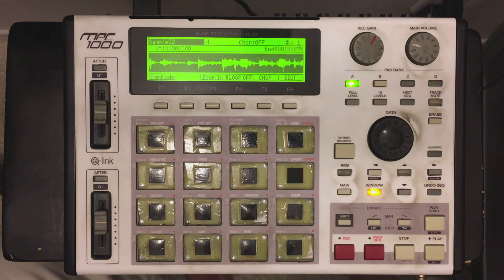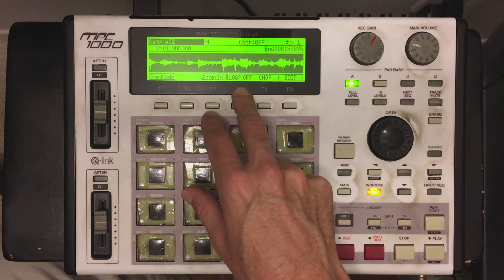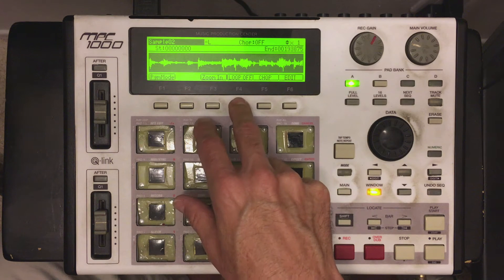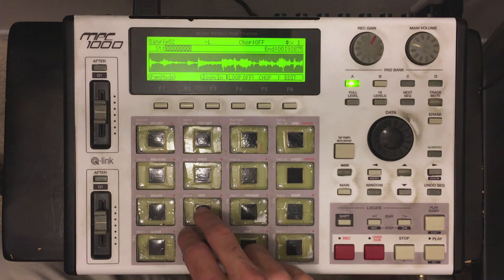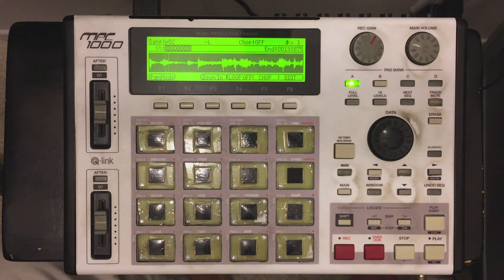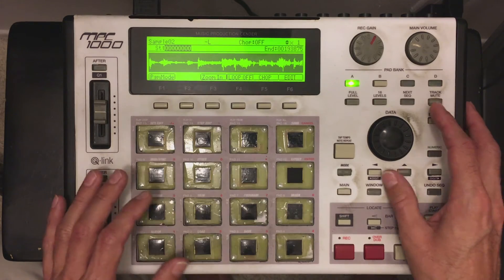This is something I use every day. Now in this function, there's something called loop — off and on. We'll get into that in a second. So right now, my beat is playing. Now in this beat I have a snare, which is basically right at the end here, and I want to get to that snare right here.